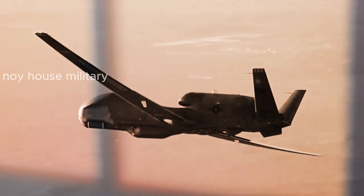Survivability: a more advanced self-defense system to protect the Global Hawk from enemy attacks.